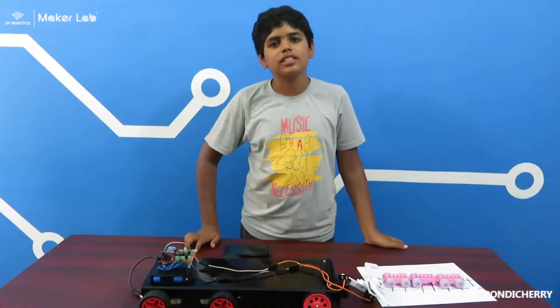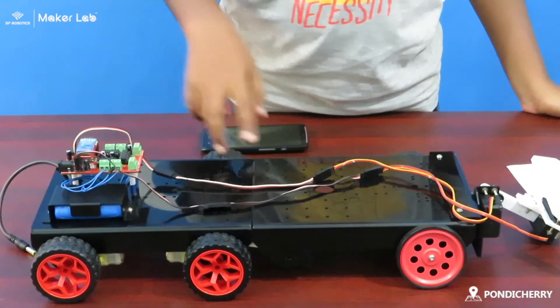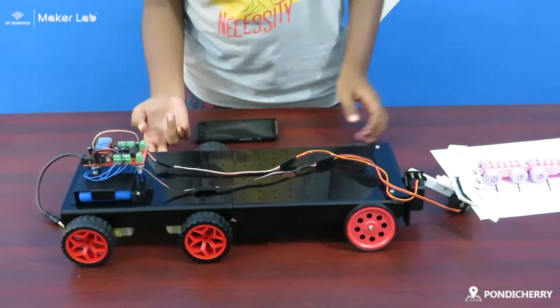The components used in this project are: one Bluetooth controller device, two chassis, four wheels, two foundational wheels, two silver motors, arm components, and four motors.